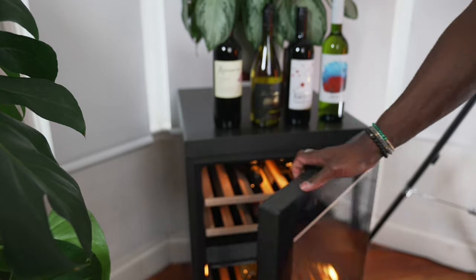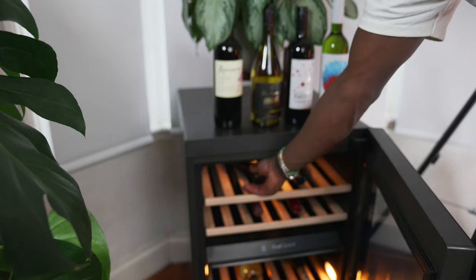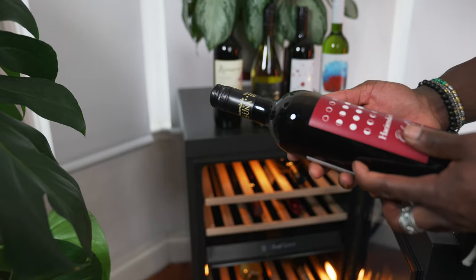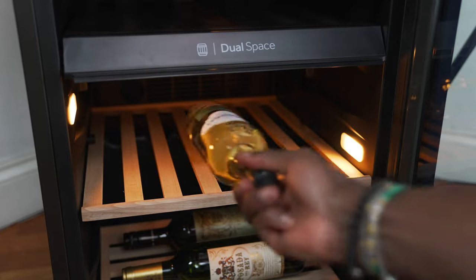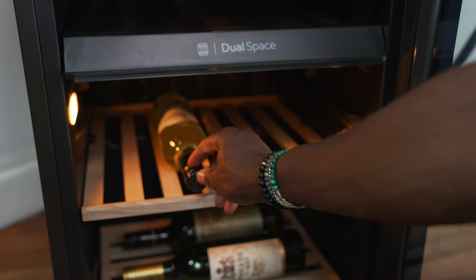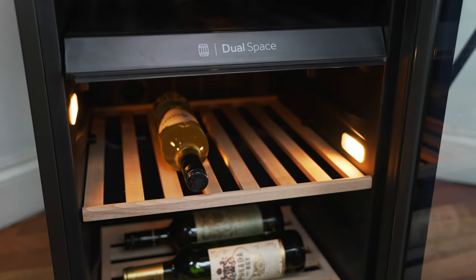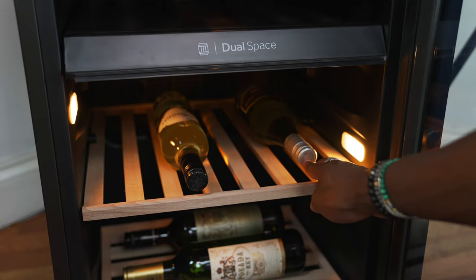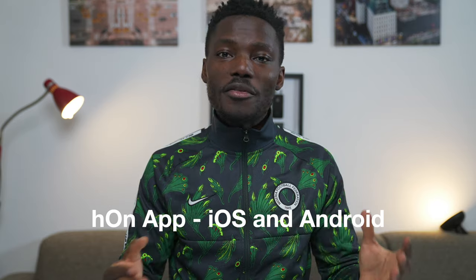The power button is self-explanatory, and the light button doubles as your Wi-Fi connection settings — press and hold it to activate the Wi-Fi antenna. The cooler is also pretty intelligent with something called low temperature compensation, which basically means that when the temperature drops lower than the set values it will regulate itself back up to where it should be.